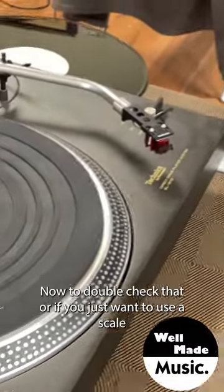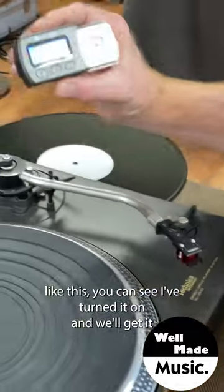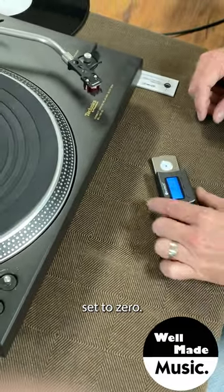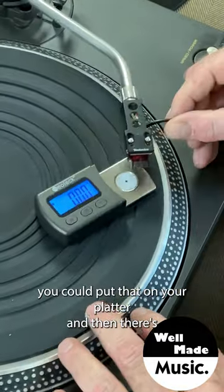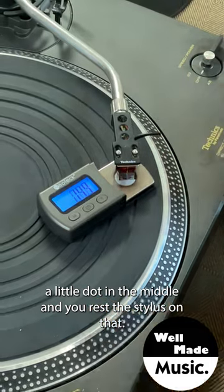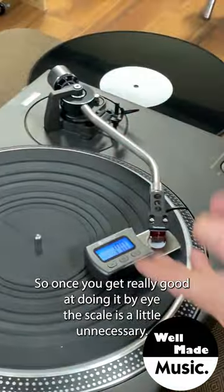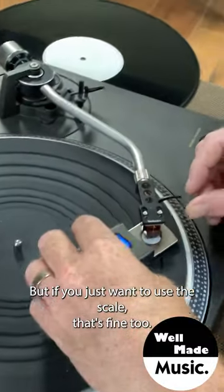To double-check that, or if you just want to use a scale, you turn it on and set it to zero. You place it on your platter, then there's a little dot in the middle where you rest the stylus — and we're at exactly 1.7 grams. Once you get really good at doing it by eye, the scale is a little unnecessary, but if you just want to use the scale, that's fine too.